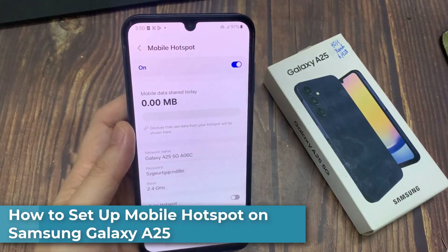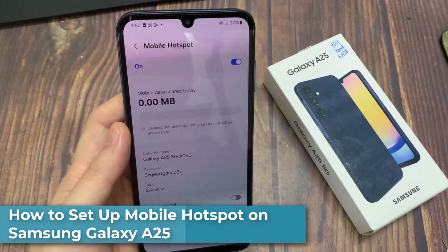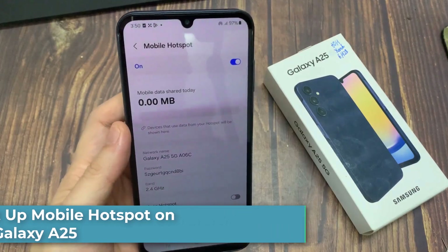Hi everyone! This video shows you how to set up your personal Hotspot connection on your Samsung Galaxy A25.